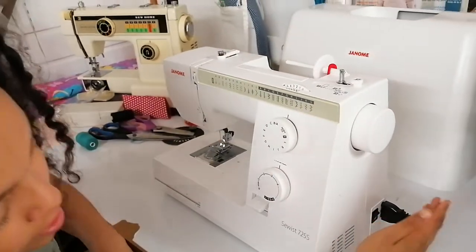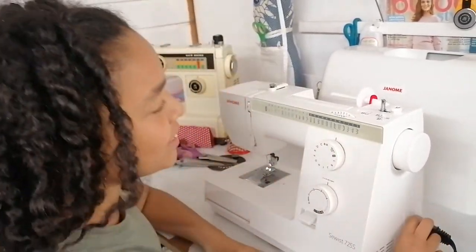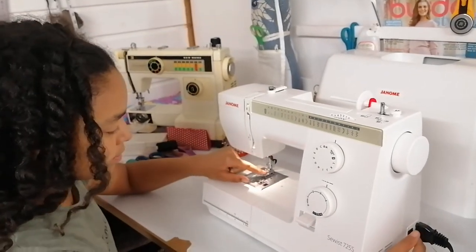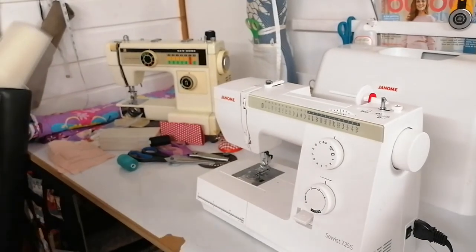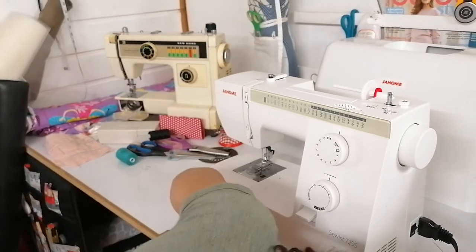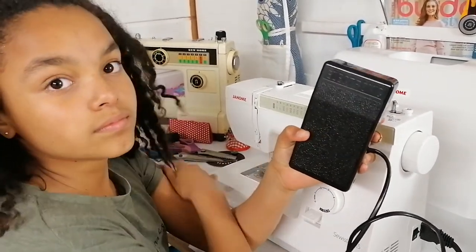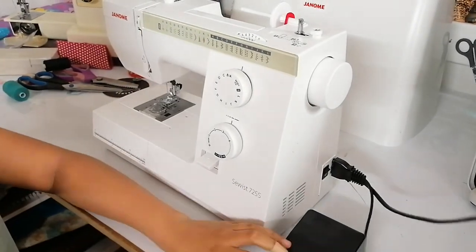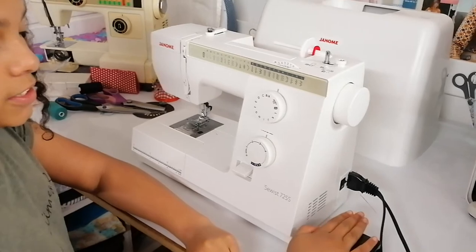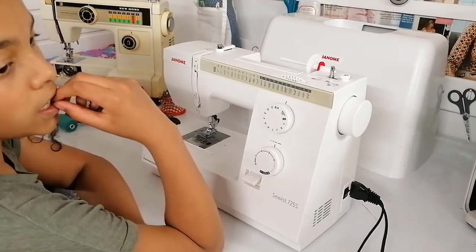The on/off button — make sure you have your lead plugged in so that when you turn it on the light comes on and you can see better. Make sure when you're not using the machine you have it off. That also connects to the foot pedal. The foot pedal wire is in two parts: one that plugs into the machine and one that plugs into the socket. Press it gently, always have it on the floor, and it controls your sewing speed.